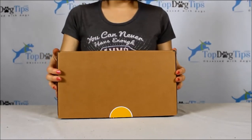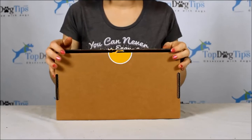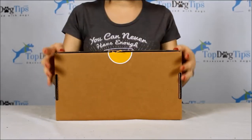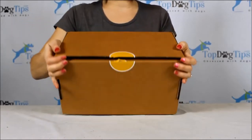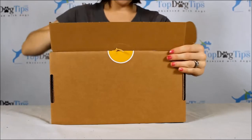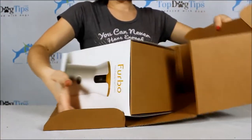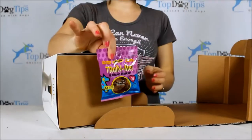Hey guys, I just wanted to show you a quick video today of an unboxing of a Furbo dog treat dispenser. So this is how it comes when you get it in the mail. It comes in a box like this. I cut this little sticker here and it is a box inside of a box. There's the Furbo box and it also comes with these dog treats.